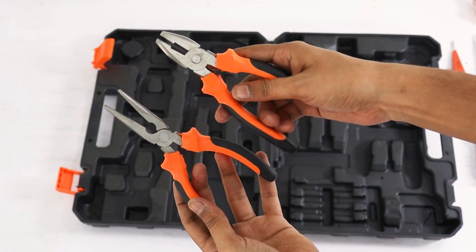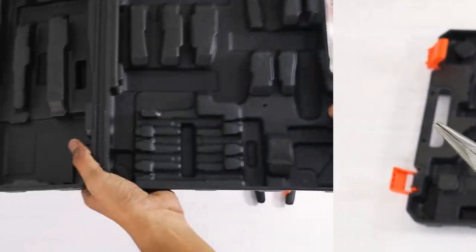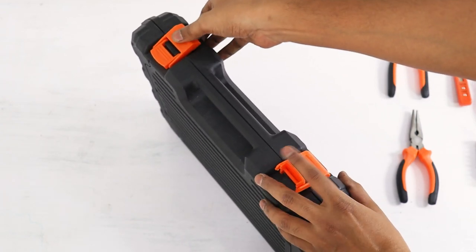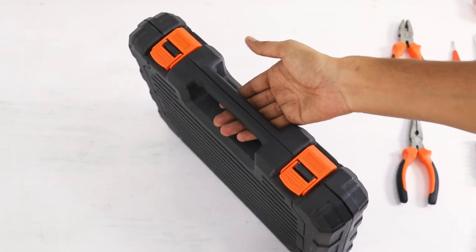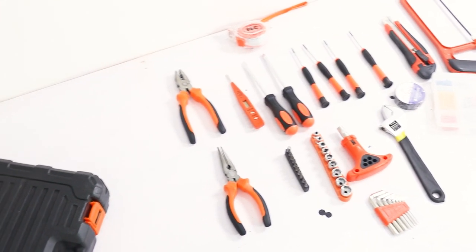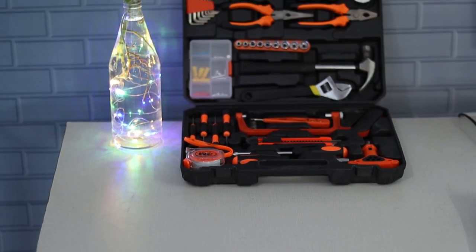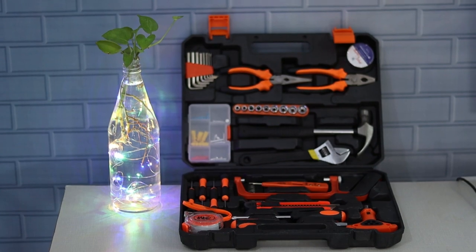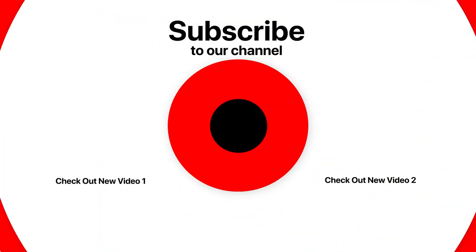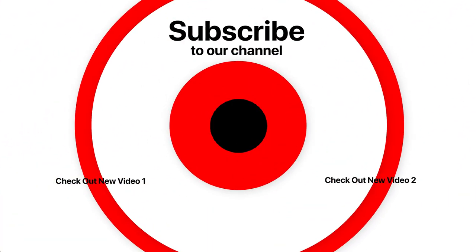Pliers का इस्तेमाल हर जगह होता है — nut bolts और कई काम कर सकते हैं। Overall quality बहुत अच्छी है। यह kit एक box में आती है जो बहुत अच्छा है — सारे tools organize रहते हैं और इधर-उधर जाने या खोने का खतरा नहीं रहता। Overall यह toolkit बहुत पसंद आई। अगर आप toolkit लेना चाहते हैं, घर की repairing के लिए, electrician हैं, या carpenter हैं — तो यह toolkit आपके लिए बहुत अच्छी है।